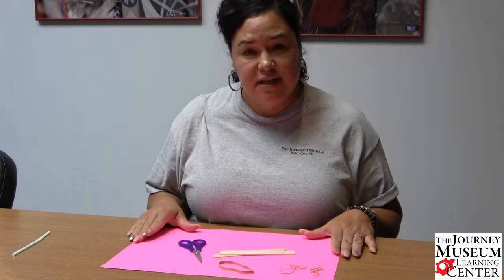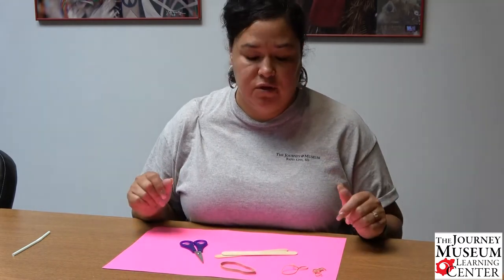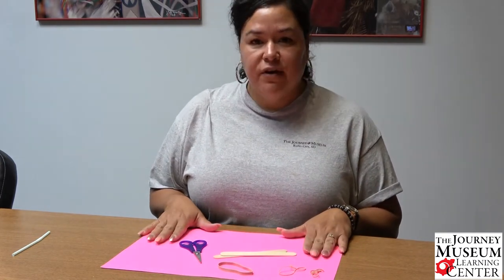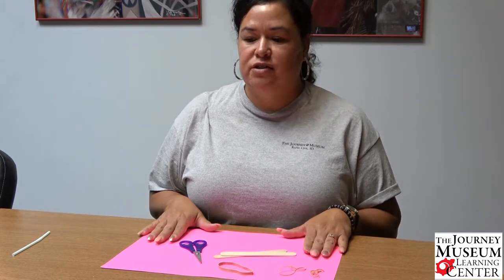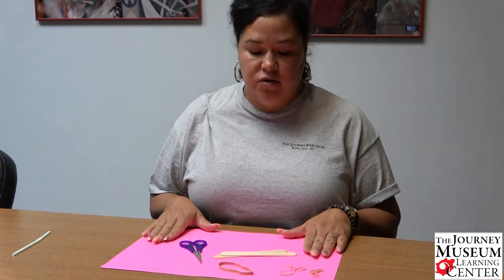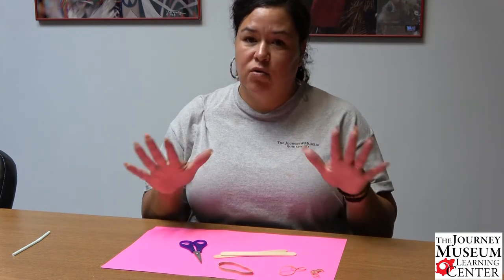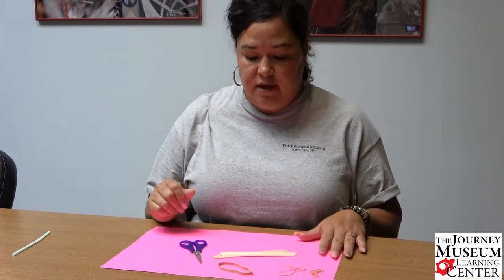Hello viewers, this is Tally with the education team here at the wonderful Journey Museum and Learning Center. Today we're going to do a fun activity — a do-it-yourself harmonica that you can do with the kiddos at home, or if you choose to use this in a virtual classroom or a regular classroom setting as well.